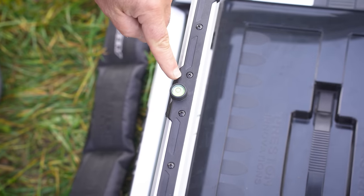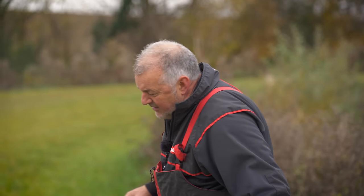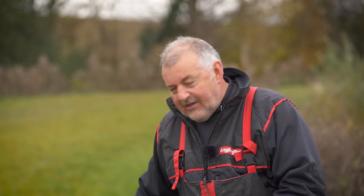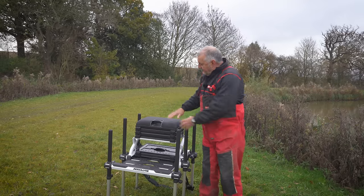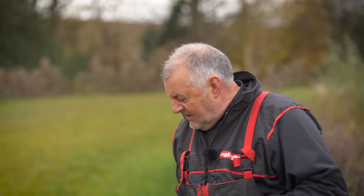Everything about it is as you would expect from a flagship seat box. Price-wise I think it's a really good price - I'm impressed. It's out at the moment for £849.99, and if you look at some of the boxes that have been on the market recently, that really does stack up against them. The fact that you can make it fit whatever height you are works for me, and all in all this is a really good replacement for the Carbon Absolute.